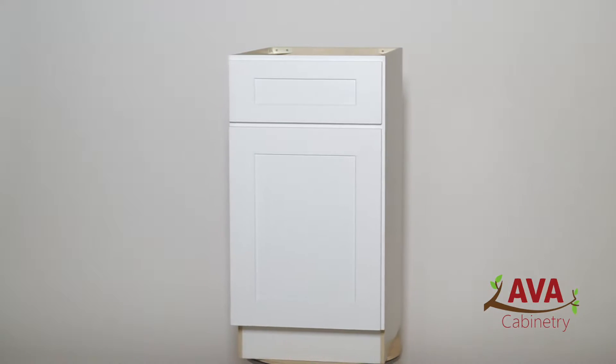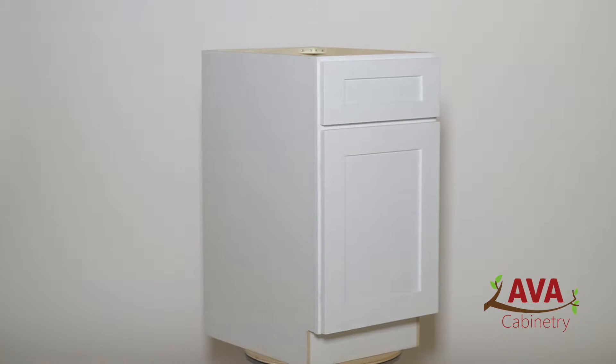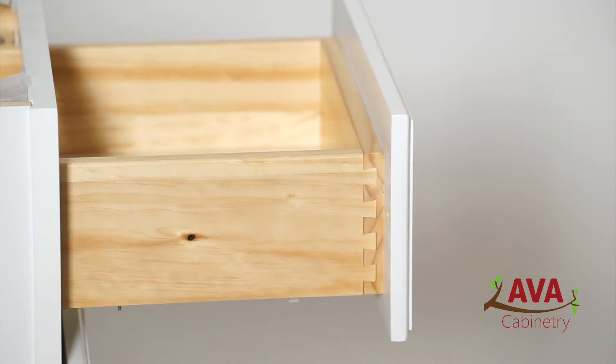The cabinet boxes feature half-inch plywood construction with natural finished interiors and painted sides. Drawer boxes are dovetailed with five-eighth-inch solid wood construction and half-inch plywood bottoms.